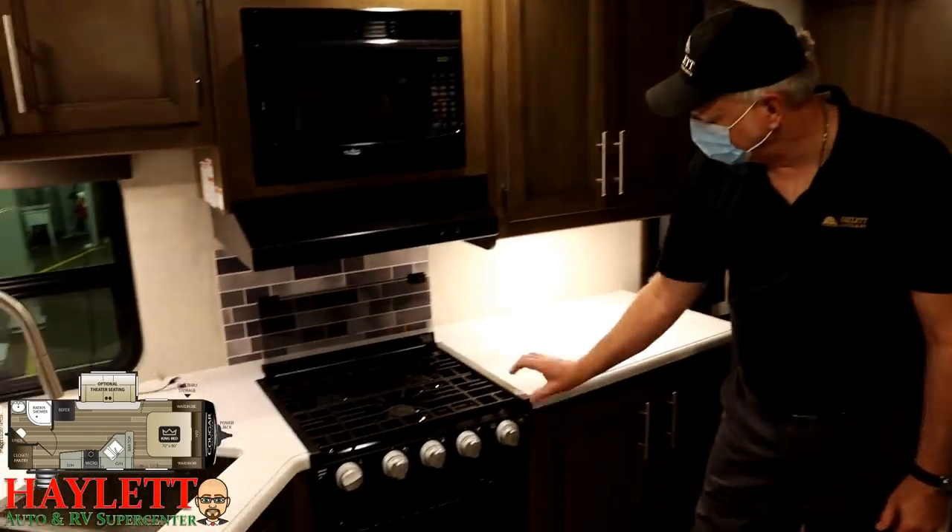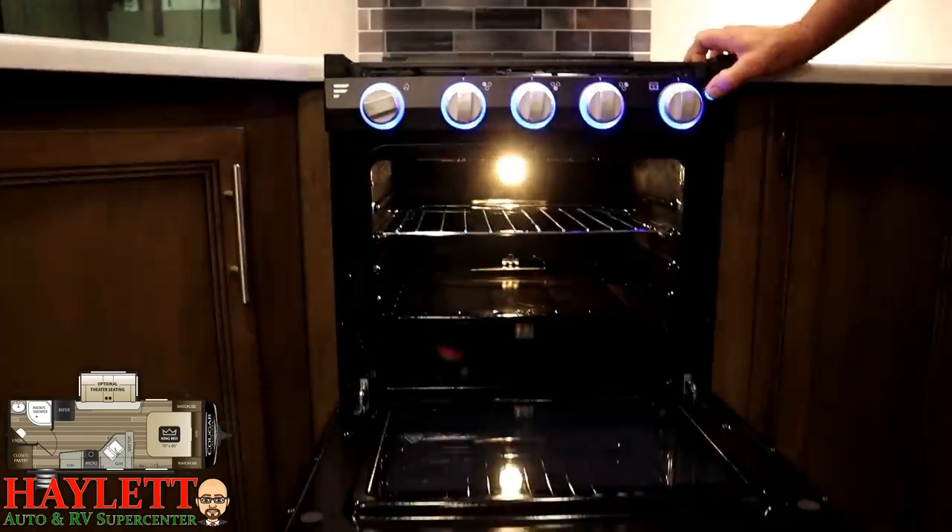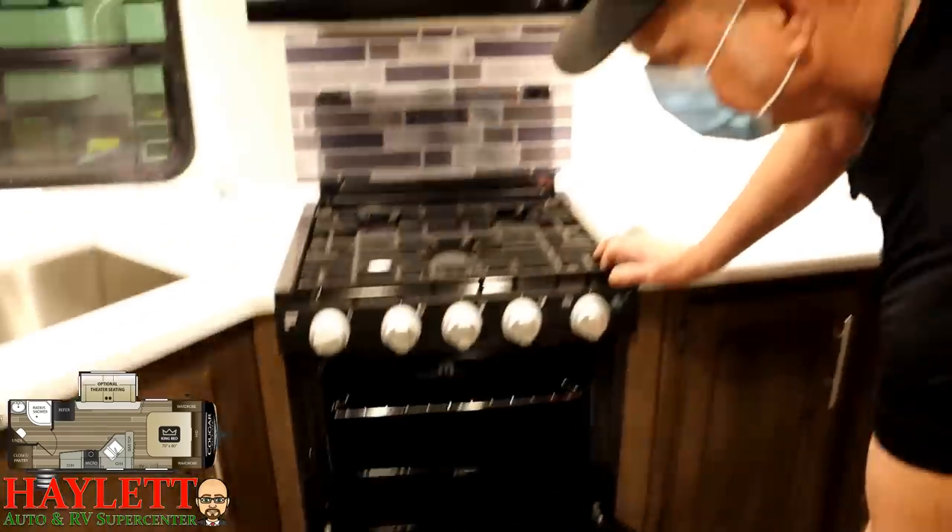This button here indicates we have a light — it lights up the burners for you and also lights up the inside of the oven.